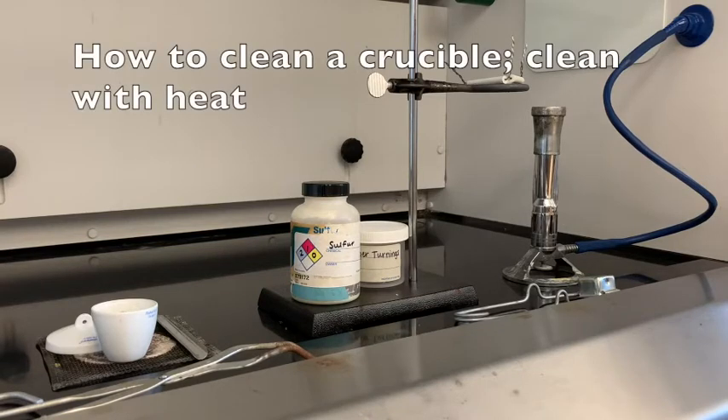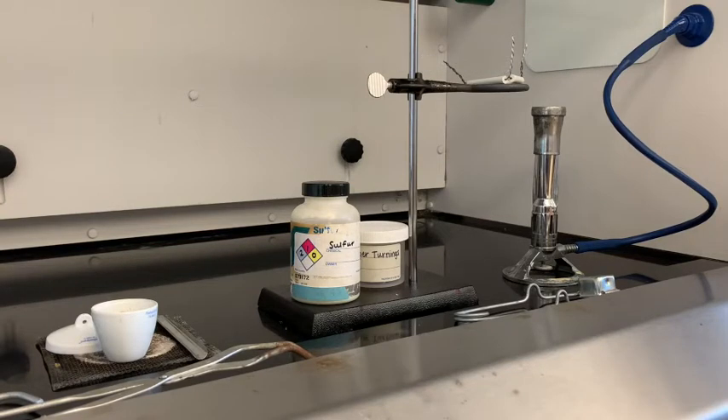The first part of this lab is going to be cleaning the crucible. To clean the crucible, which is porcelain, we're going to heat it up — heat it till it kind of glows red — and then let it cool off. We're going to use the Bunsen burner to heat it, which will burn off anything left over from any other reactions.